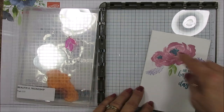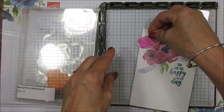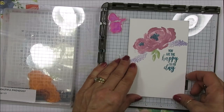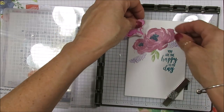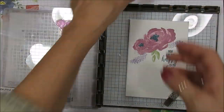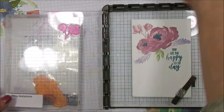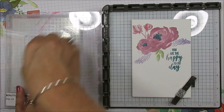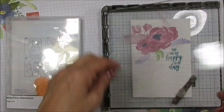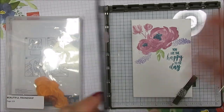Now let's say you wanted something at the top there — I want those flowers right here. It would go off a bit, so what I'm going to do is use one of my magnets. The reason I didn't use the magnet before is that I felt it wanted to move around, but here I'm going to put it in place. I'm going to use Rococo Rose again, and then I'm going to add the purple — that's Highland Heather — right there.